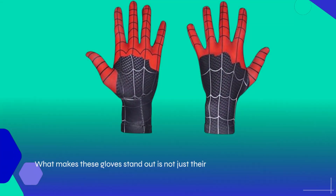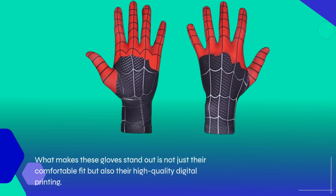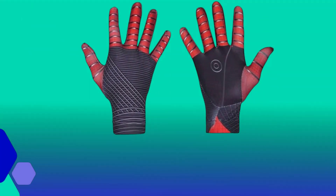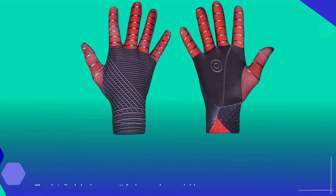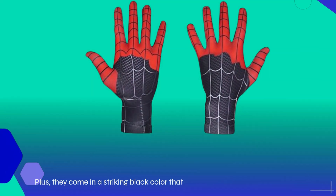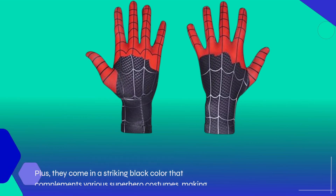What makes these gloves stand out is not just their comfortable fit but also their high-quality digital printing. The detailed designs won't fade, crack, or wrinkle easily, allowing your loved ones to enjoy their superhero moments time and time again. Plus, they come in a striking black color that complements various superhero costumes, making them a versatile addition to any outfit.